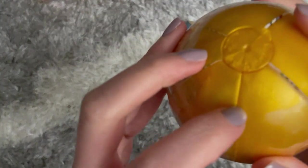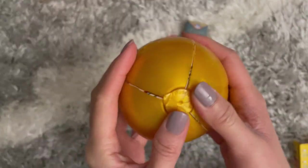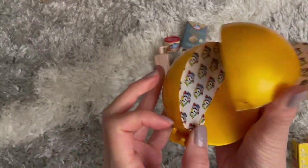And now for the next one. Let's see what we have in this one — I hope it's something good or rare, that would be so exciting!